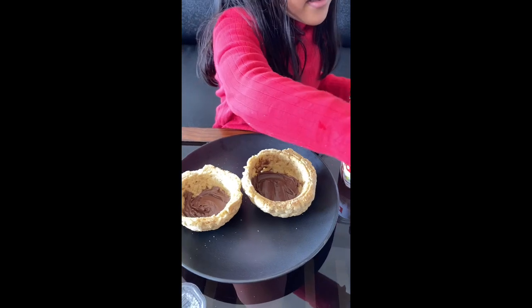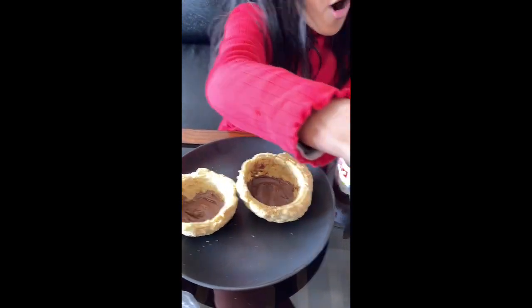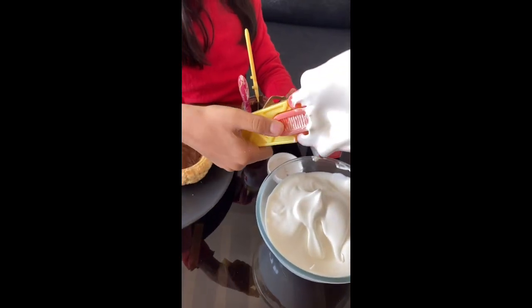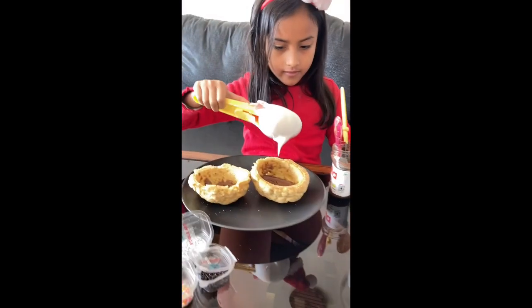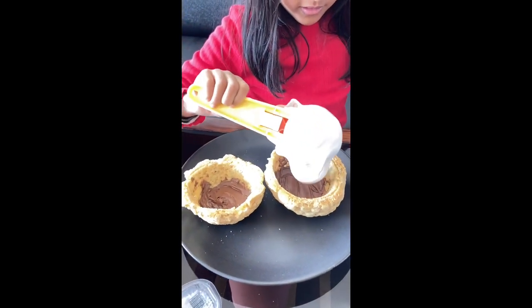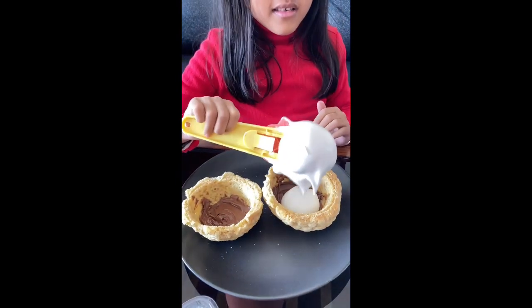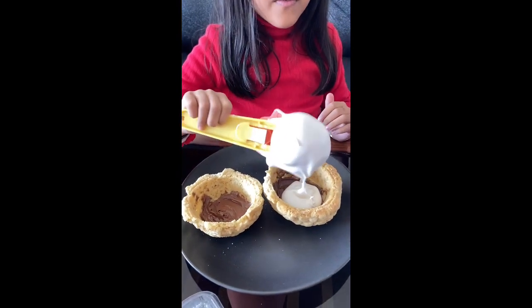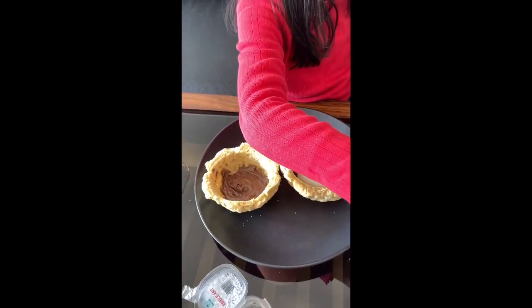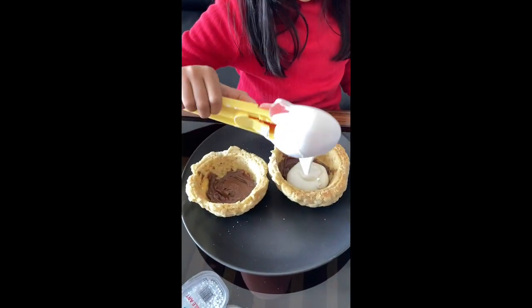Now let's add some whipped cream on top. That's so much — let's do it gently. Maybe one more scoop, just a little bit. I spilled.